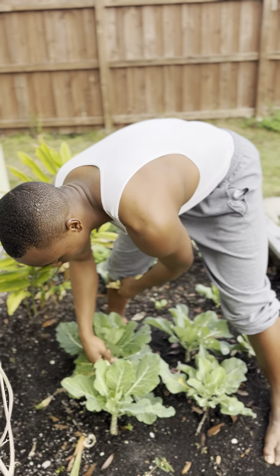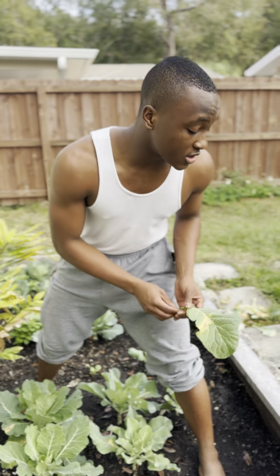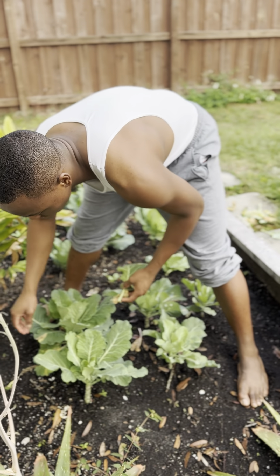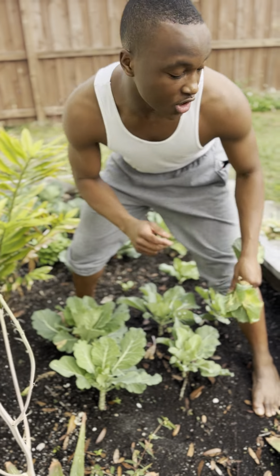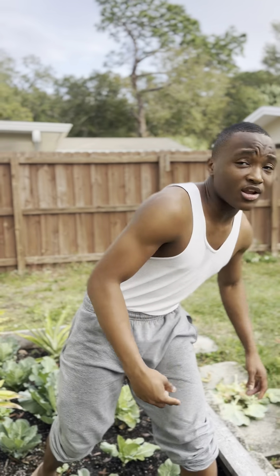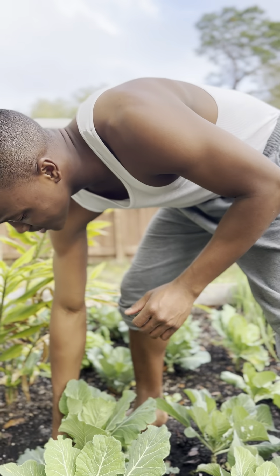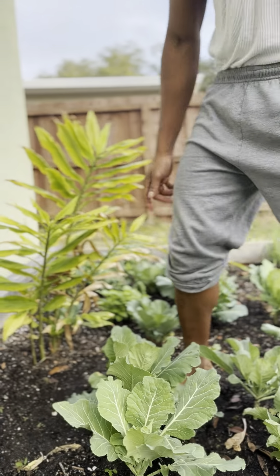We're going to come through here and just pick out the diseased ones because honestly they're ugly as heck. You need to make sure that your collard greens are in an area of low shade, because collard greens don't like a lot of sunlight. Keep them in the shade and keep them hydrated, because if you don't you're going to have some serious problems.